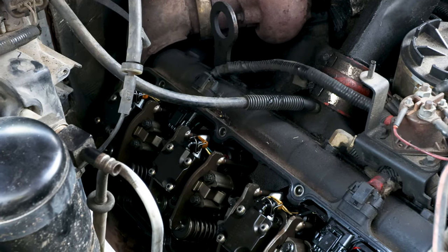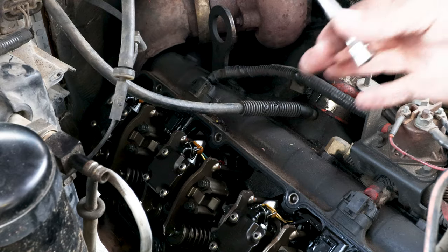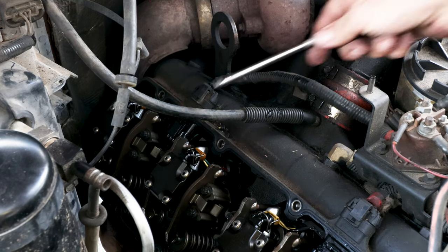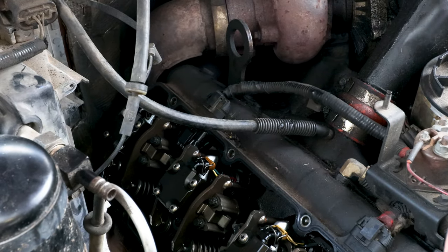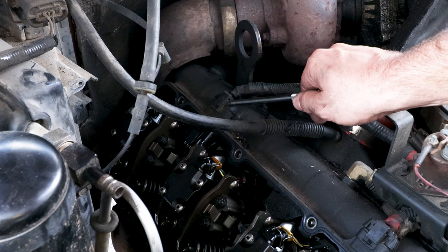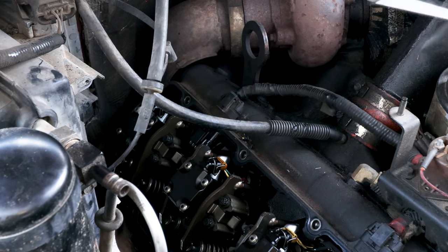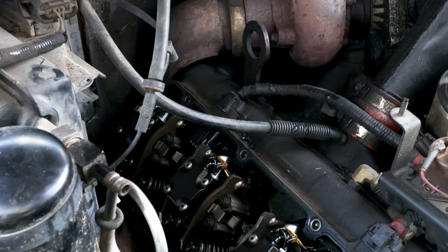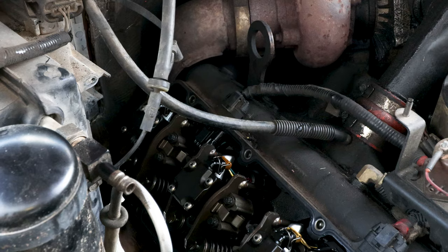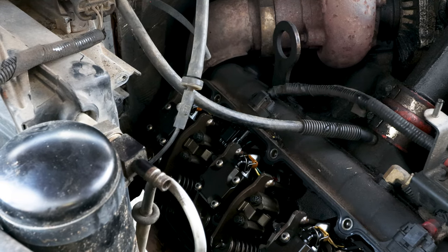The 7.3 Power Stroke is backwards from the conventional V8 — odds are on the passenger side, evens on the driver's side. So this is 1, 3, 5, and 7. We're going to focus mostly on 5 and 7. I feel like one of these two is giving us trouble, based off unplugging this plug and it not changing the idle as much. We're going to narrow it down by firing the truck up and manually unplugging each plug with the truck running. Doesn't hurt the truck — I don't care what anybody says. That's the way I've always done it and the way I'll always continue to do it.